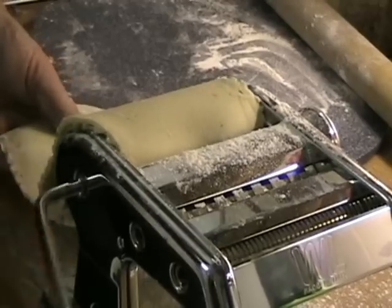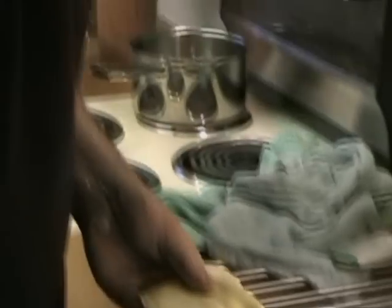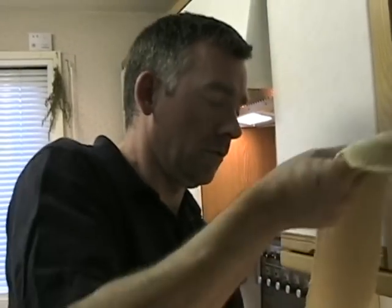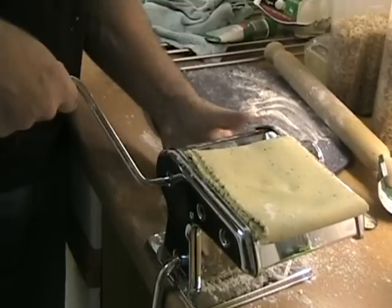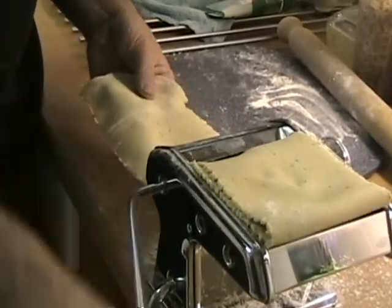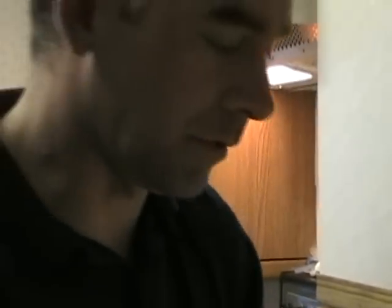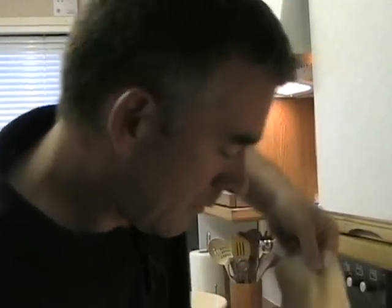It does actually get to the point where tension between the two rollers is maybe just a little too much, and depending on the consistency of your dough, you can actually start sticking to them — not good. As we're making tagliatelle, we want a reasonable length of sheet, sort of thickness. Okay, so now we have our sheet.